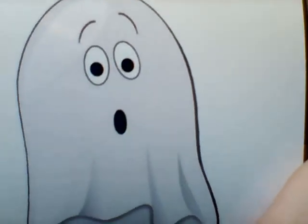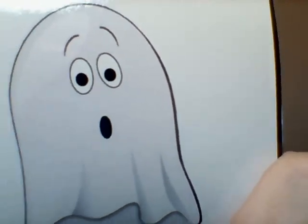Now let's count to thirty one more time. This time we're going to count in a ghosty voice. Do you see the cute little ghost? Take a deep breath. Here we go.